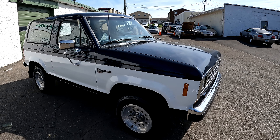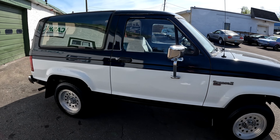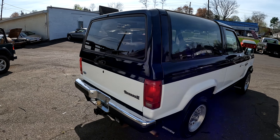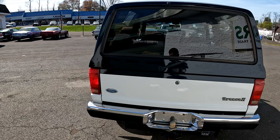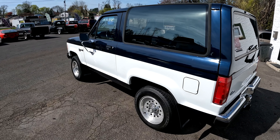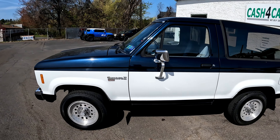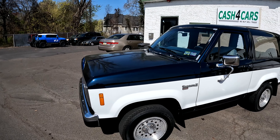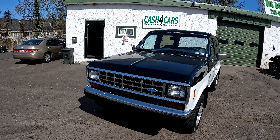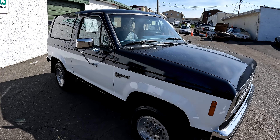What is up guys? Got this 1988 Ford Bronco 2 XLT. This thing is very clean — it's one of the cleanest Broncos I've bought. We're going to do a complete review of this vehicle so you know what you're getting before you get it. We'll show you the outside, the inside, start it up for you, show you the undercarriage, and point out the good, the bad, and if there's any ugly.